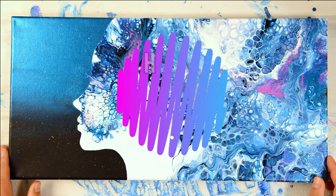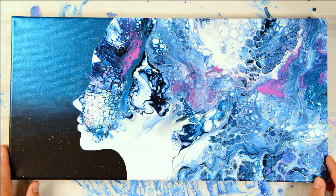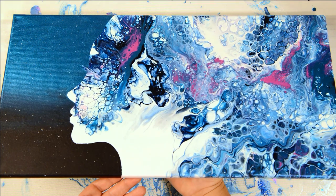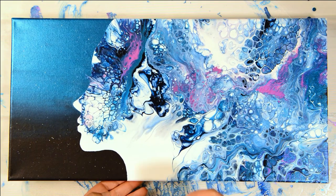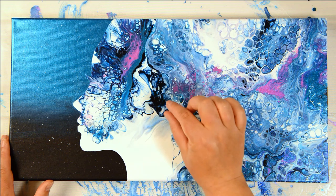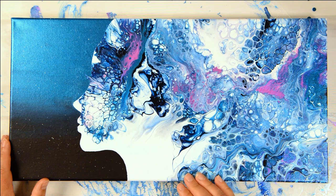In this video I wanted to go over how to resin your canvas. There are a couple of different ways to do it. You definitely need to support the back of the canvas because when you pour resin over a canvas without any support, it'll sag in the middle — it'll be really thin on the edges and really thick in the middle.